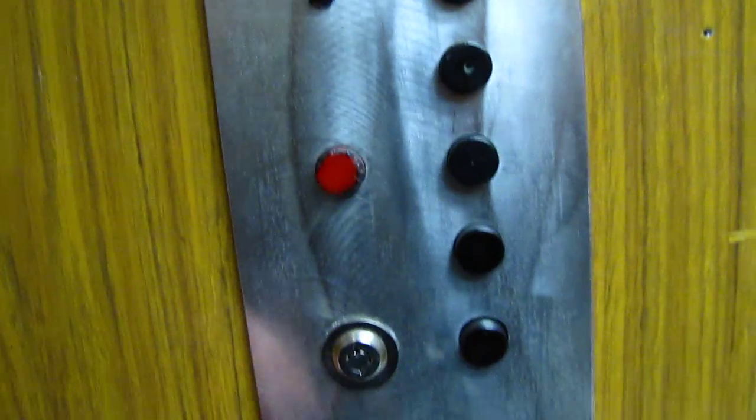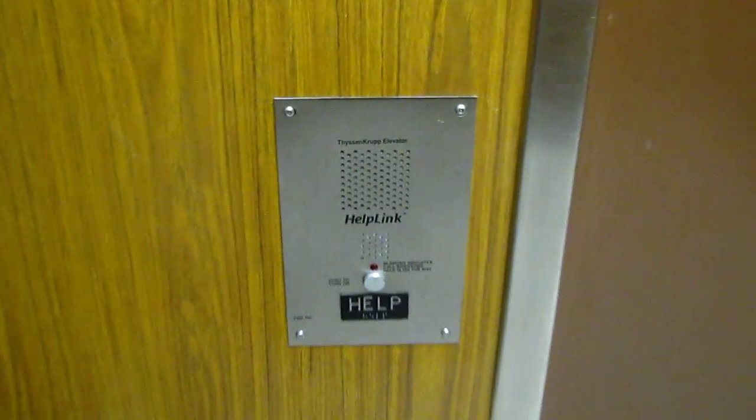Those switches do nothing. Former emergency door — it's on the side there. There's also one up there.